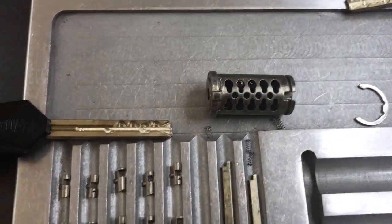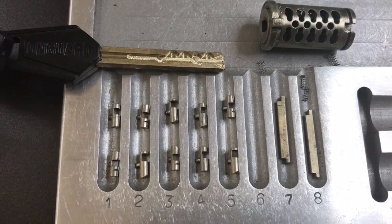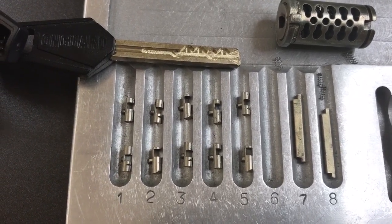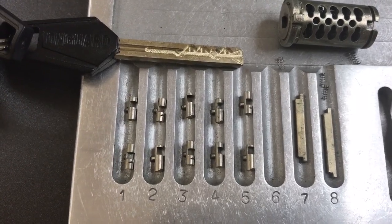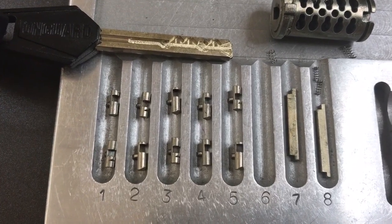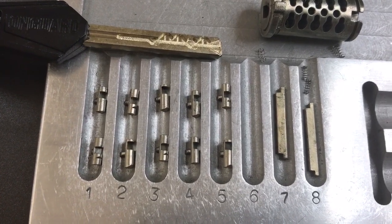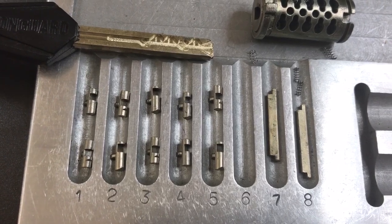So that's all I have for you on this OnGuard Model 8101 Beast Padlock. As far as picking goes, it's not terribly good, but it's also not bad either. However, the vulnerability I demonstrated in yesterday's video, in my opinion, renders this lock complete trash. If you have any questions or comments, please put them below. If you like this video and would like to see more like it, please subscribe — and as always, have a nice day.